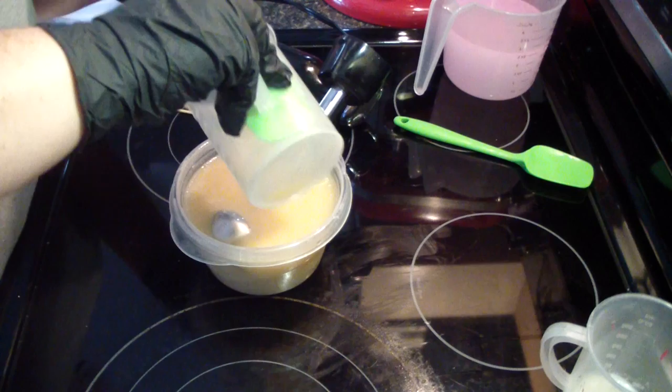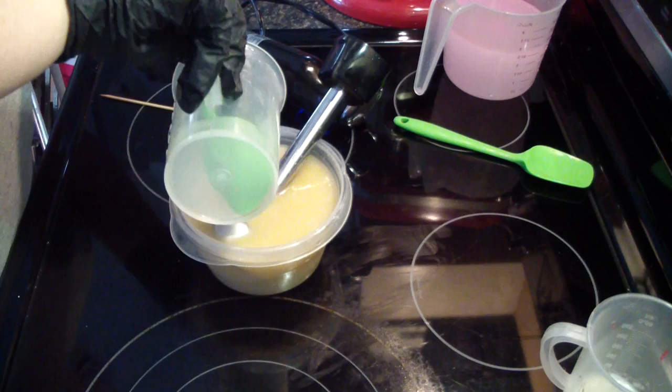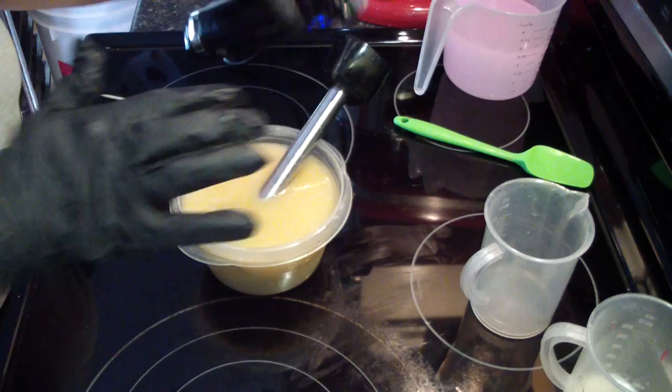I think I'm going to do three colors, mainly because one portion is left uncolored to see how the fragrance discolors, if it does. And then I'm going to do white. And then I have a yellow that I need to test, so I think I'm going to add that in here.